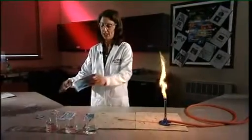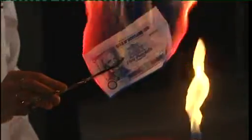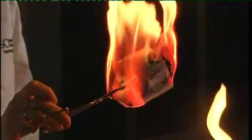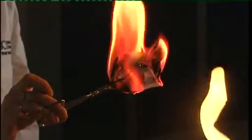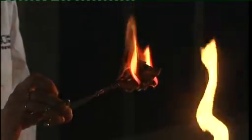Exactly the same thing again. Take the second piece of paper, but this time you're going to put it into the ethanol. As you can see, the ethanol quickly ignites and the paper burns away.